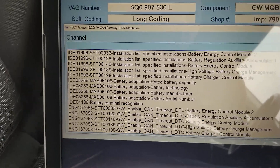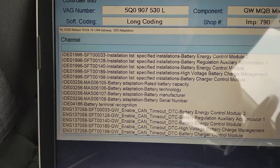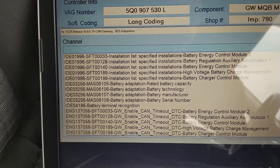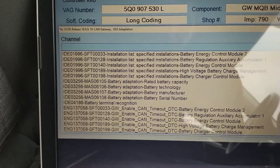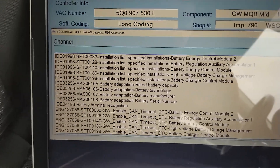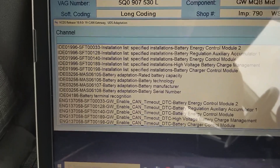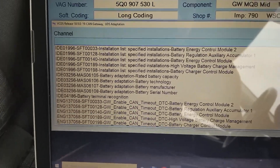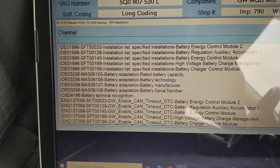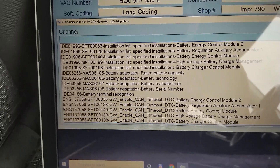You have: rated battery capacity, battery technology, battery manufacturer, and battery serial number. The first two things are very important; the last two are just for your information and don't really matter. If you replace the original battery with one that's exactly the same capacity and uses the same technology as the old one, you don't really have to do anything — it will work just fine.